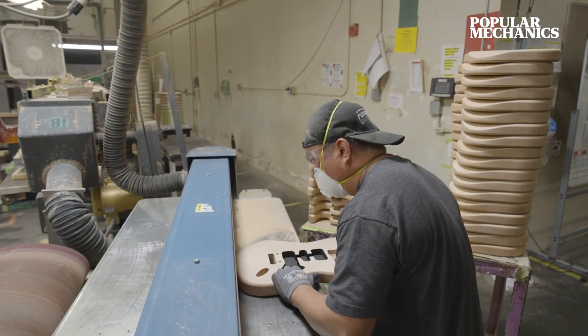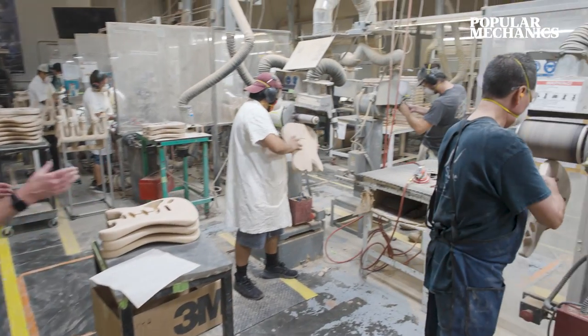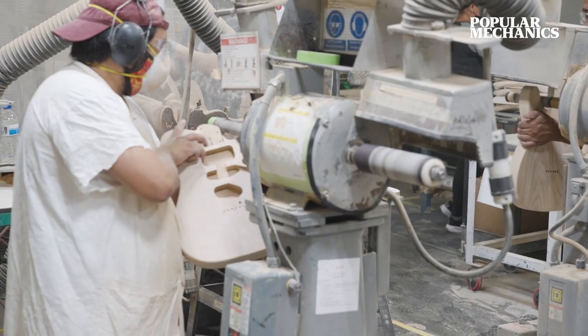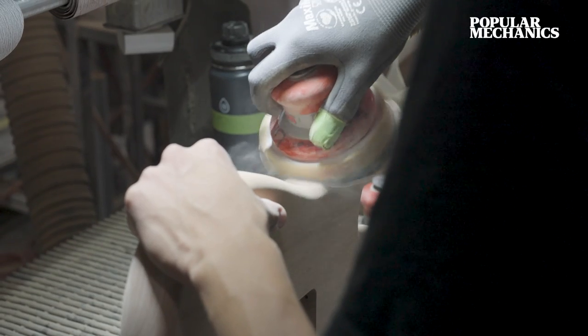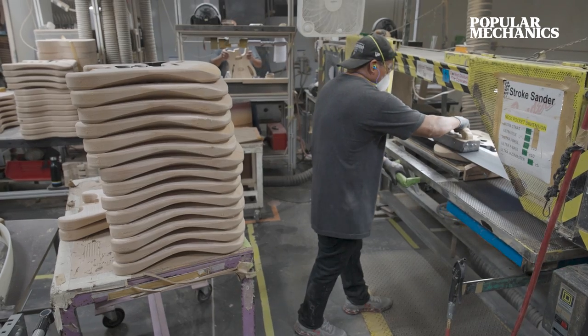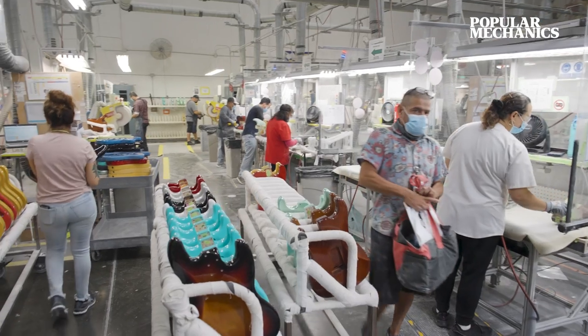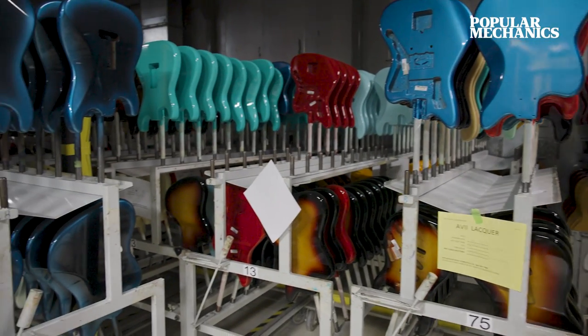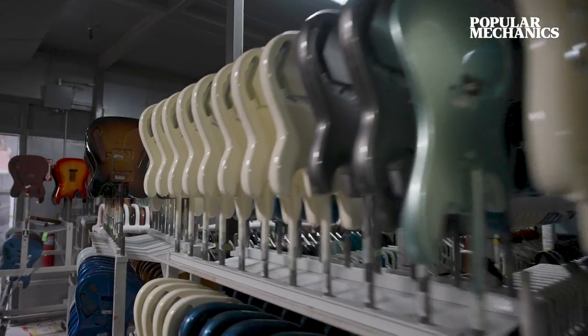Just a succession of sanding processes as they prepare the bodies for finish and paint. The bodies must be sanded flat to get the irregularities out of the top. Very early on, there were custom colors being made, and those have become iconic and popular — they were all pulled from the car colors of the 50s and 60s.